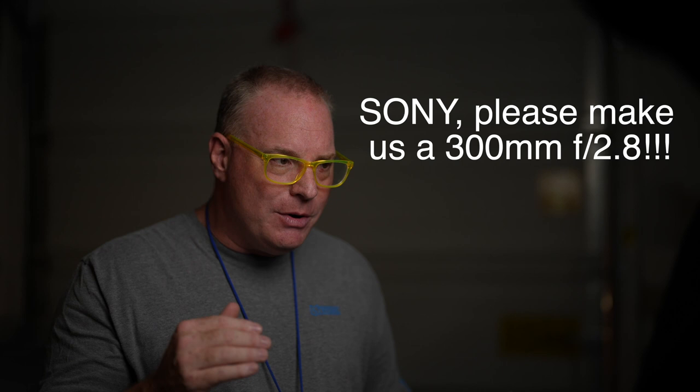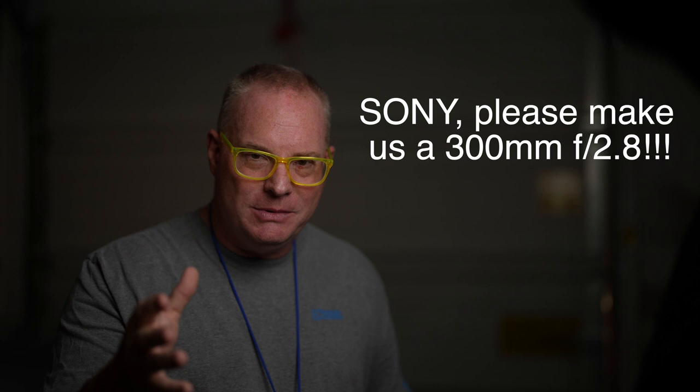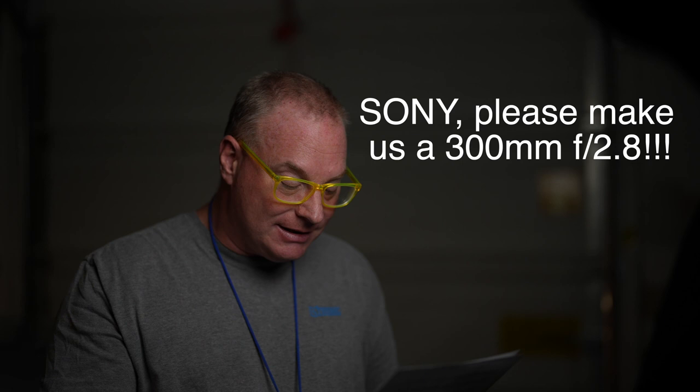I want to add to that too. I think that Sony would be shocked to see that they would sell more Alpha 1s if they had a 300mm 2.8 in their inventory. Because you can punch in and zoom in on the sensor — you go from 50 megapixels to 21 at 1.5x — and it makes sense. People are talking about that all the time.